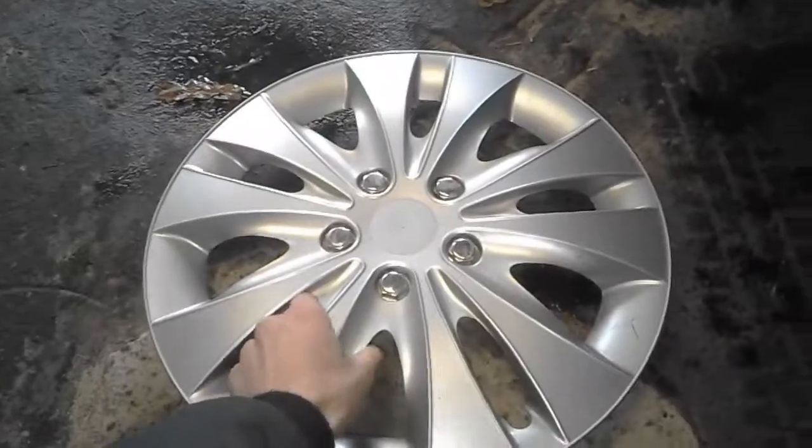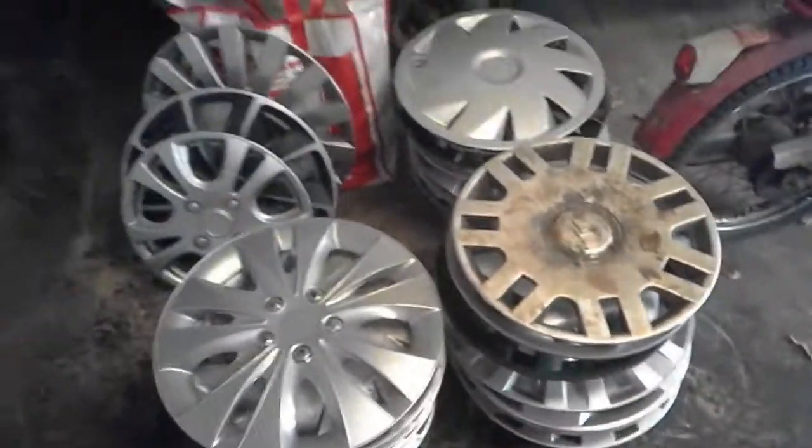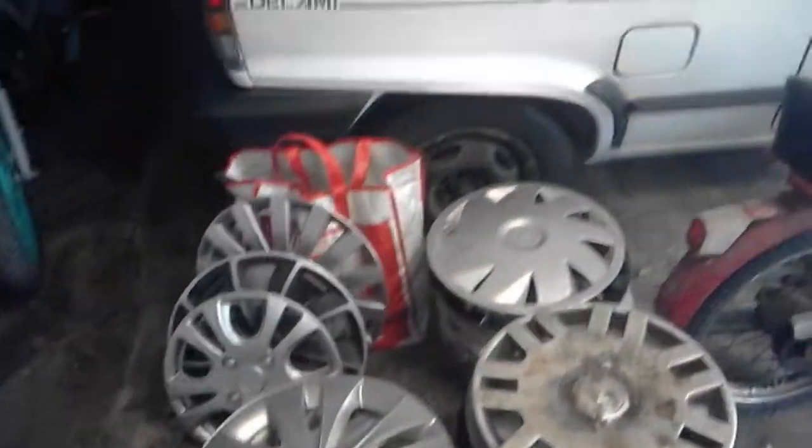And the last one is the finding from some weeks ago — this aftermarket hubcap, just a 16 inch which is complete. That's it. I hope you enjoyed the review. Thanks for watching.